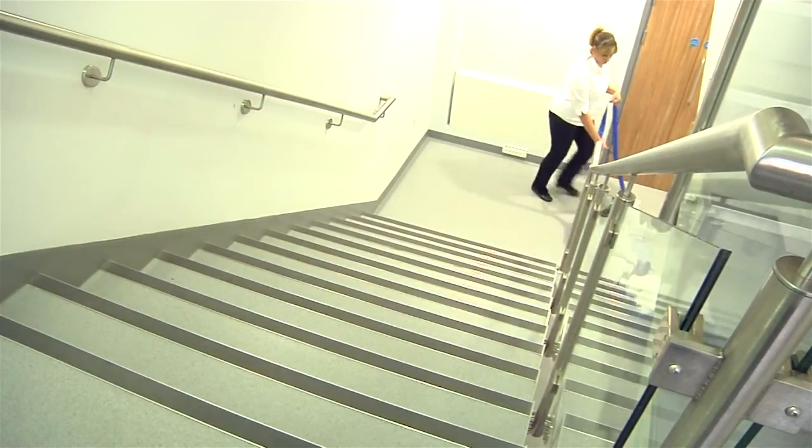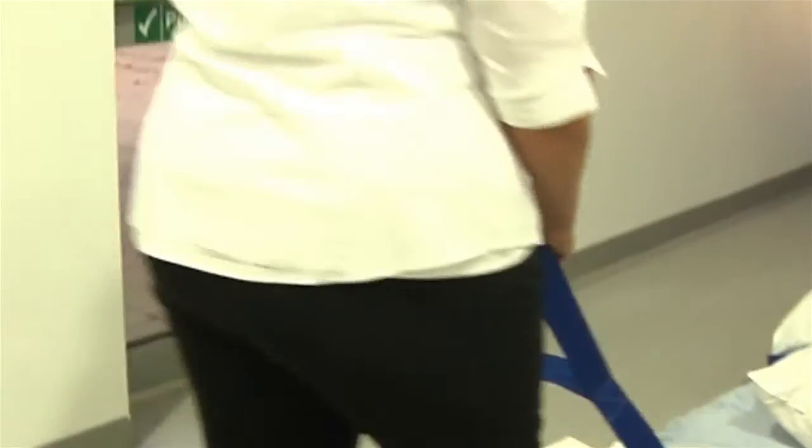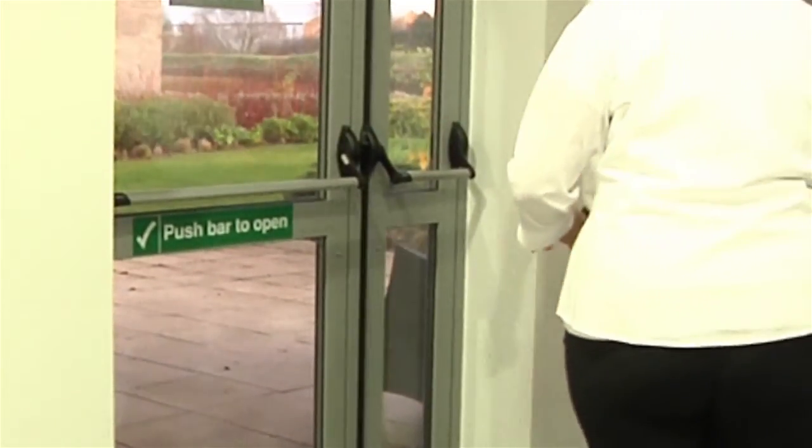Once the patient has exited the building and reached a point of safety, the cross straps can be loosened to ensure the patient is comfortable.